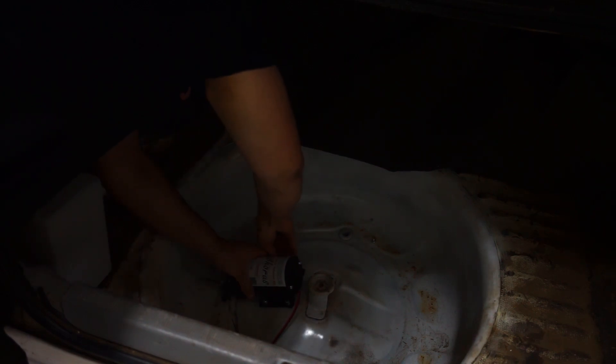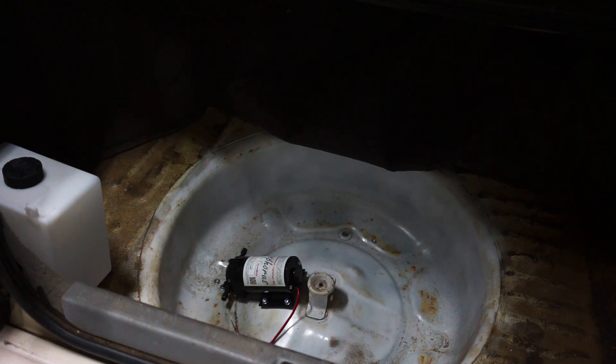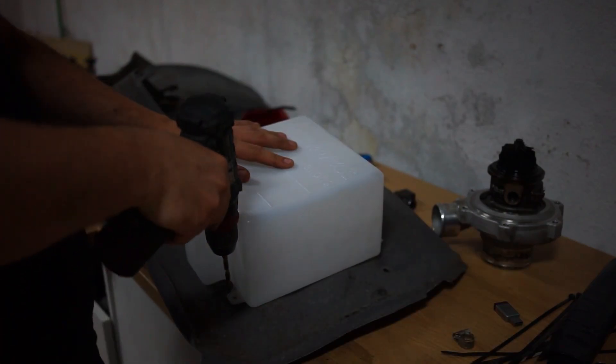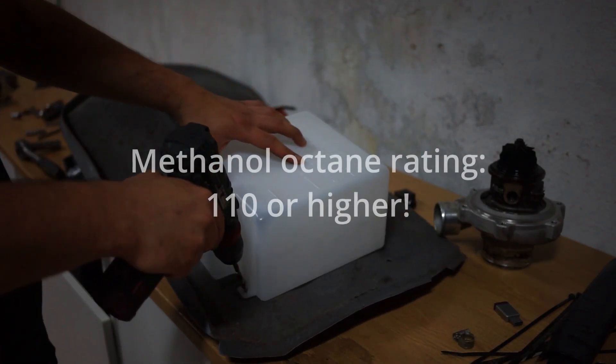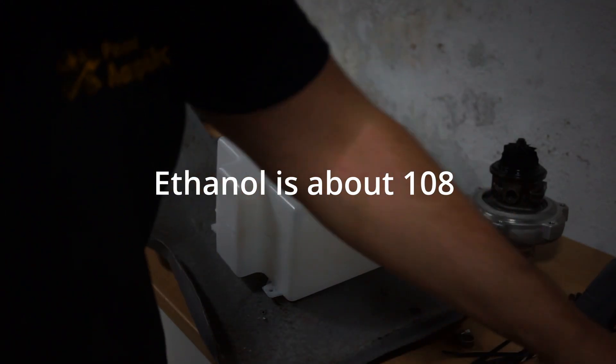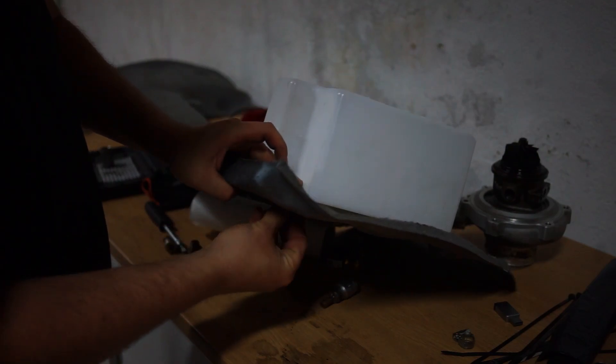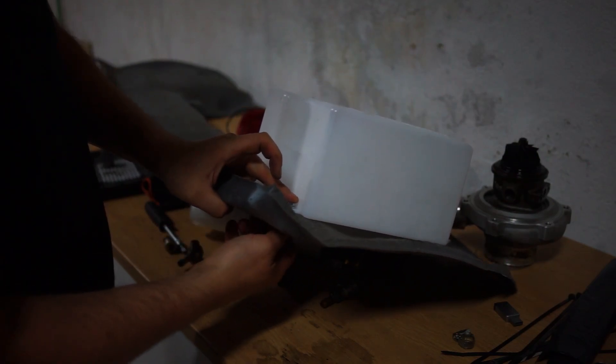With water methanol injection — methanol mixed with water in a 50-50 mix by weight — in addition to the water benefits, you get all the same advantages plus much more pronounced effects. Methanol has a much higher octane rating, around 120 depending on how it's measured — that's even higher than ethanol — which is why a lot of drag cars and race cars run methanol fuel. Injecting it in addition to your normal fuel will actually raise the octane levels of your fuel and therefore lower the knock threshold.